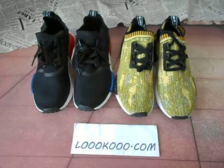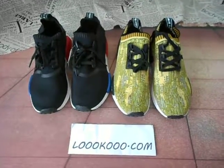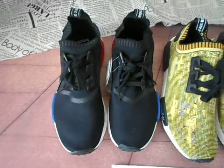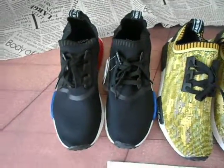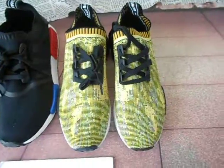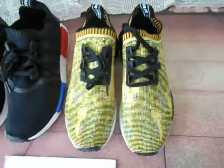As first, there are two pairs of NMD shoes with the video. This is the black color of NMD shoes and this is a golden color with the NMD shoes. Let's talk about the shoes.